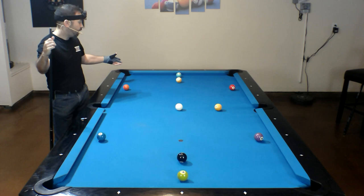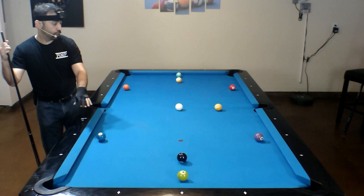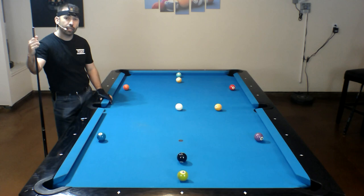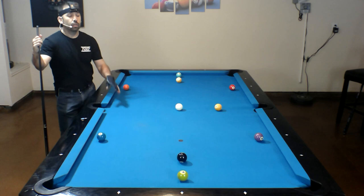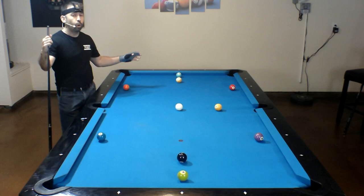For a 9-ball drill, we have 9 balls on the table. We have the 1-ball one diamond away from the side pocket. The 2, 3, 4, and 5 are two diamonds away from their respective corner pockets, and they're about an inch off of the side rails. The 6 and the 7 are lined up with the center diamonds of the short rails, and they're also about an inch away from the short rails, while the 8 and the 9 are also lined up with the center diamonds of the short rails, but they're one diamond away from the short rails.